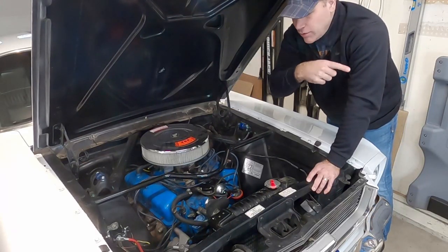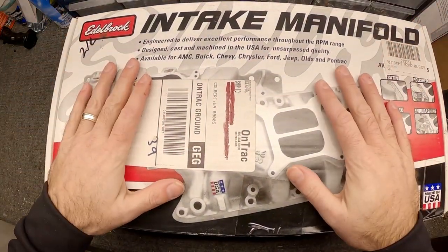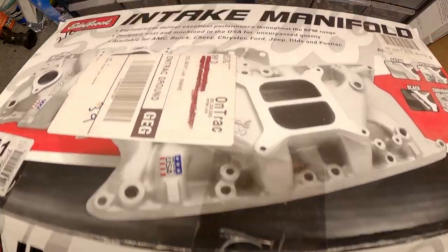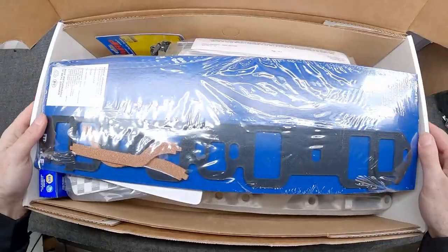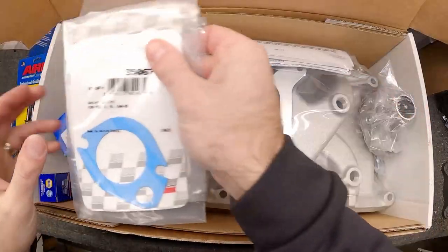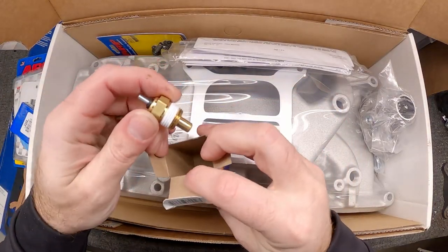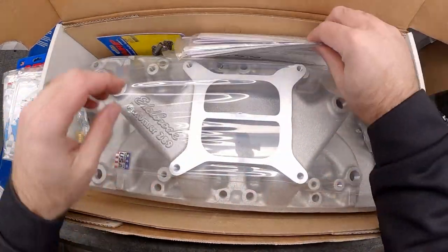Let's take a look at the parts we have. What we've got here is the Edelbrock Performer intake, the 2121. I've stuck all the parts in here that we're gonna need for this setup — got new gaskets, some new bolts, a couple of thermostat housing gaskets in case I mess one up, a new thermostat, and a new temperature sending unit because I believe the one that's in there is no good.